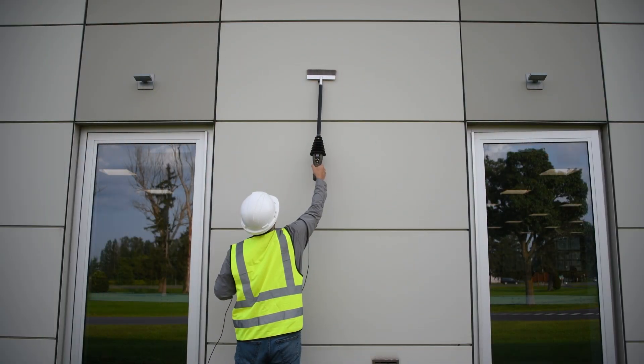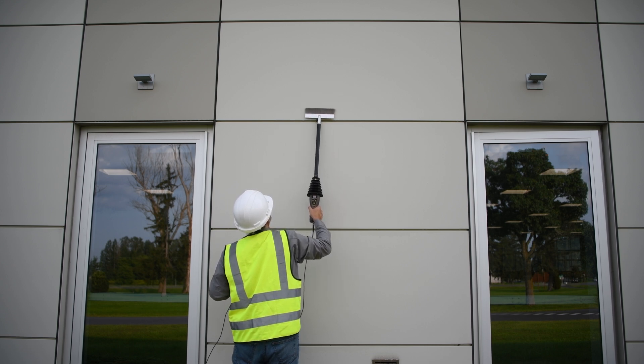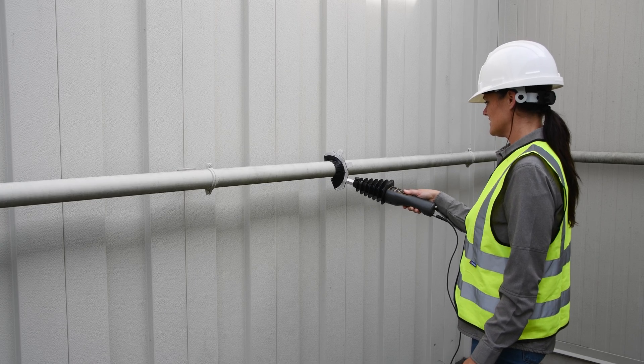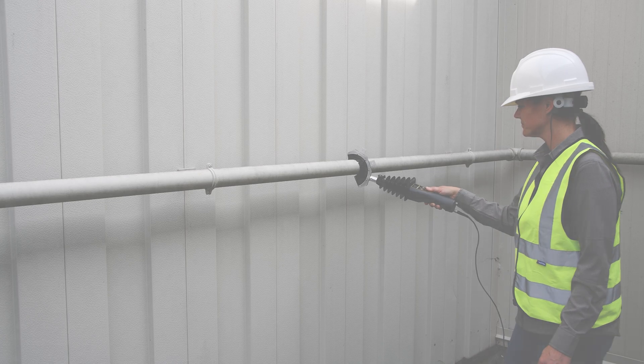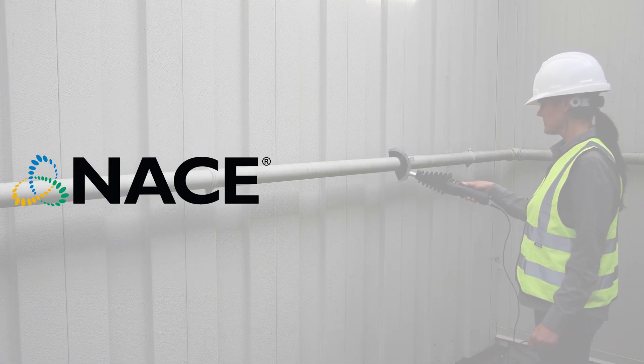An extension rod is also available for the PosiTest HHDC for detection on floors and hard-to-reach areas. The PosiTest HHDC conforms to national and international standards for holiday detection, including ISO, ASTM, and NACE.